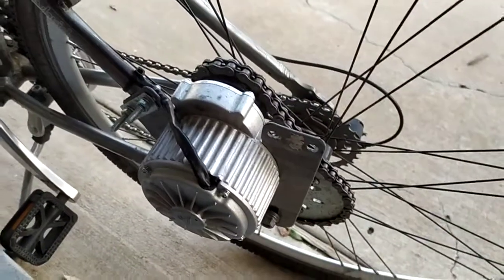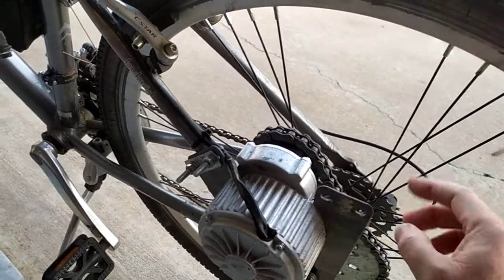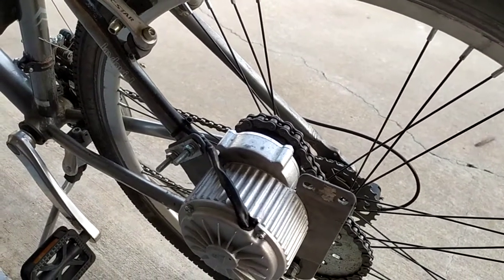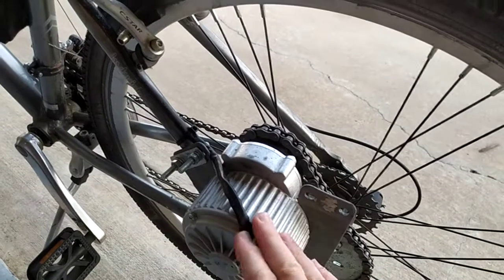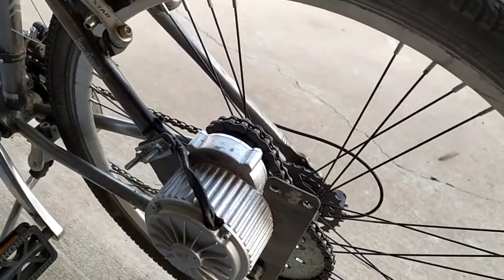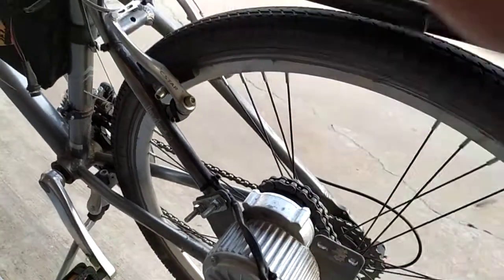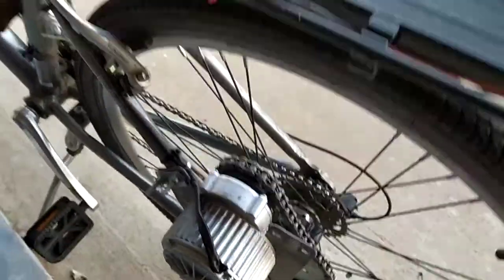If you get the stock setup with the 36 volt speed controller, 36 volt motor, and a 36 volt battery pack with the standard sprockets, you're probably going to be doing about 18 miles an hour, which works. When I originally did this, I had a 24 volt motor, 24 volt speed controller, with a 16 tooth here and a 36 tooth here, and my top speed was like 11 or 12 miles an hour — that really wasn't going to work for me. So I changed everything out to 48 volt, kept the same motor, started swapping sprockets, and pretty soon got to the point where I feel like this is really optimized.